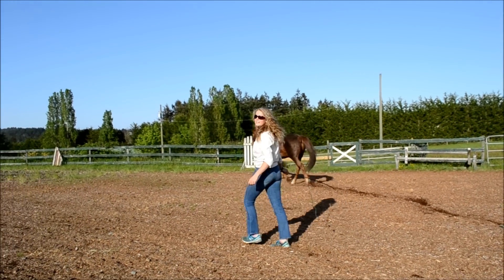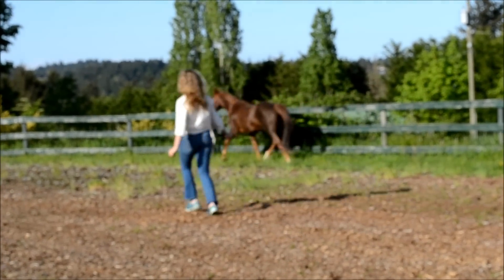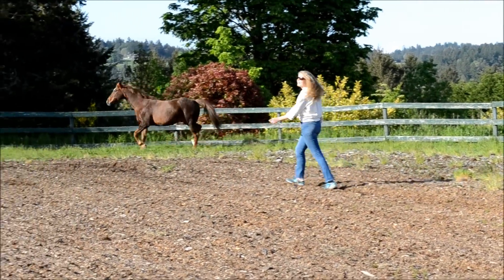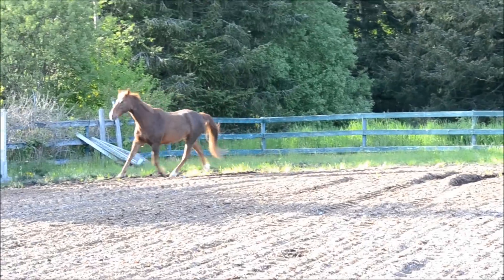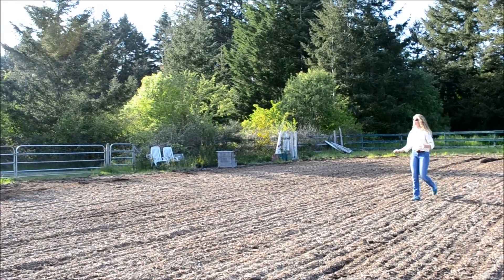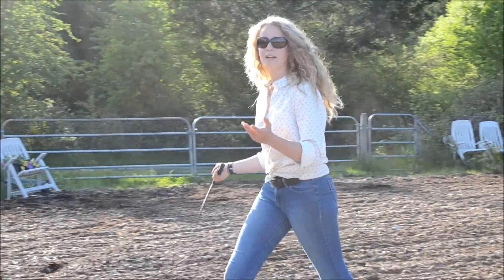The idea is you don't want them to stop moving. So if I have to chase him, that's okay. I don't want him to stop and eat grass because we have grass in our field — the idea is he always moves. If this is kind of a warm up too, you want them to just trot first.